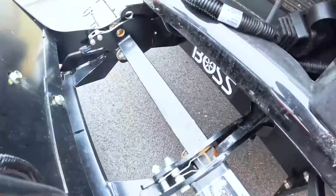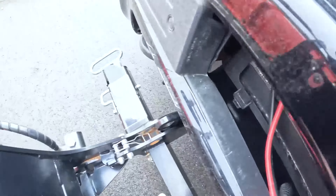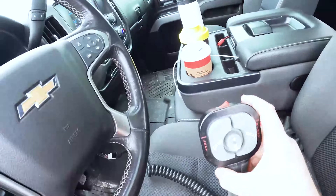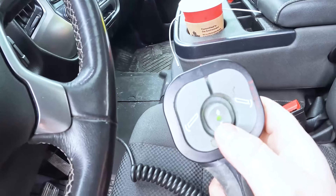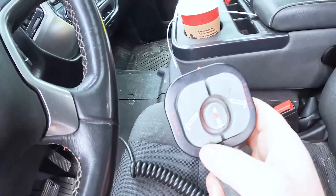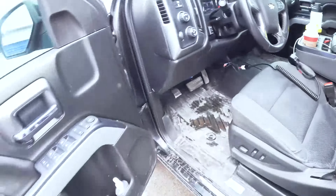Okay, so I just pulled up to the plow. You can see here that the hook on the truck is aligned perfectly with the plow. The first thing you're going to want to do is go into the truck, grab the plow controller, make sure it's turned on, and put it into what's called float mode. You're going to hold down on the middle button until it turns red. The plow is now in float mode — that's one of the first things you're going to do.